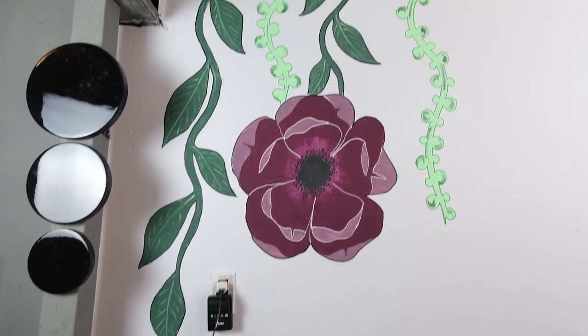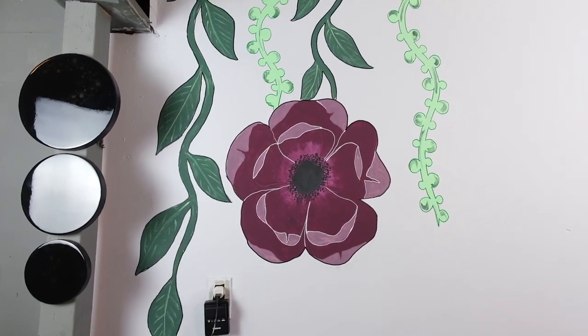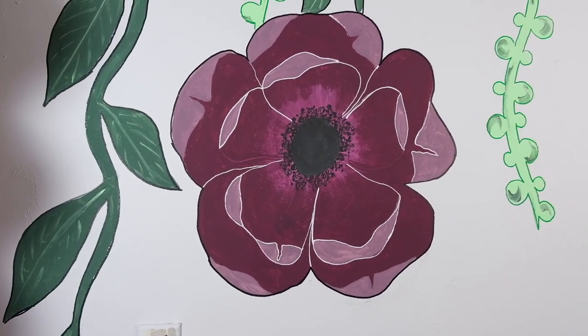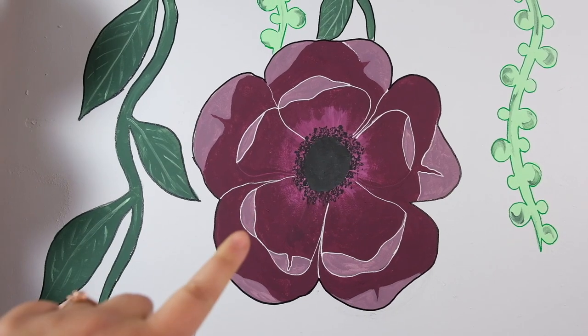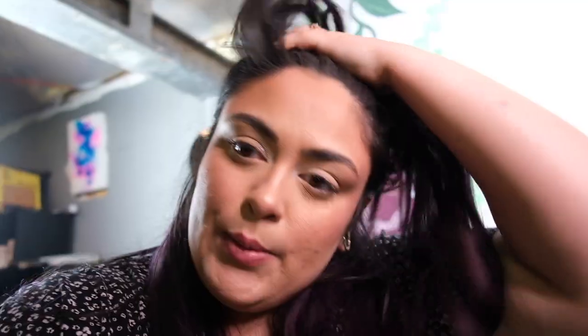Alright, this is where we're at now with some of the outlines done with some of the vines. My white paint marker died so we haven't been able to outline everything, but I think we're going to do that tomorrow because we have to head to Miranda's for chicken, carrots, and potatoes. Oh, look at this as a background!